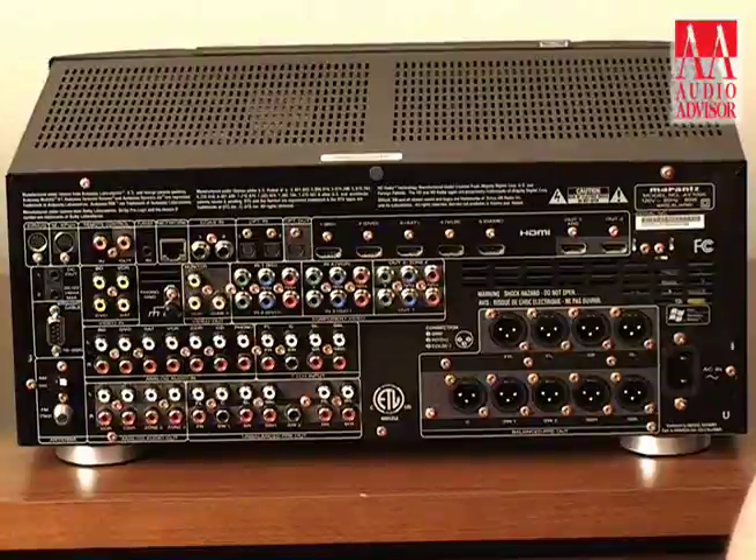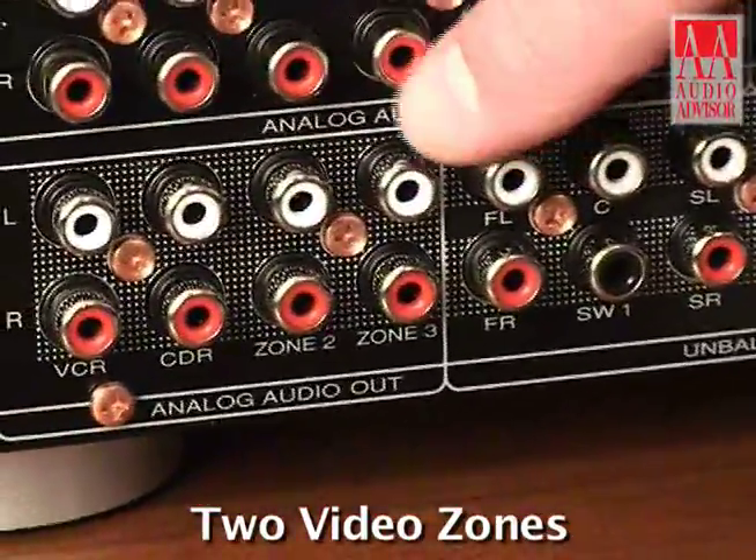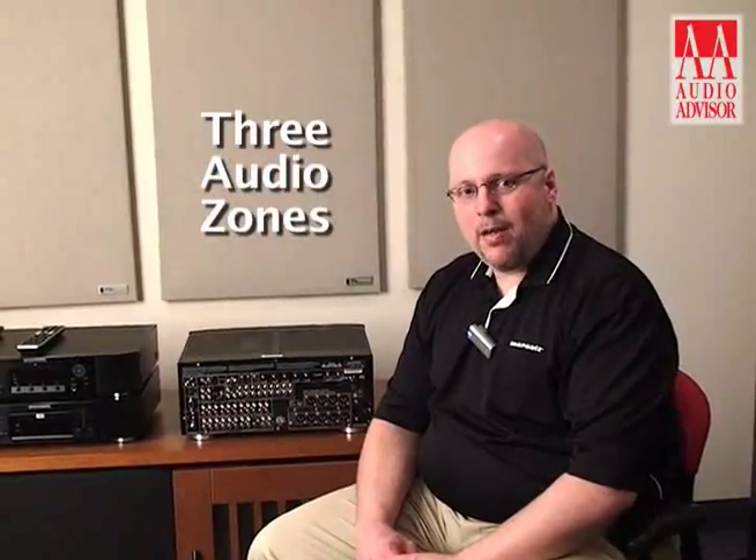The AV7005 supports these as well. The AV7005 supports two zones of video as well as three zones of audio. Audio on the digital bus is available in zones two and three as well.